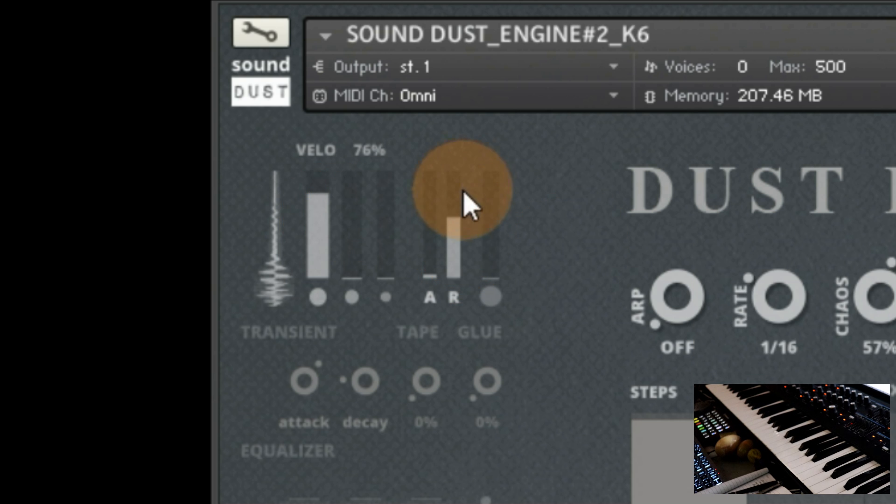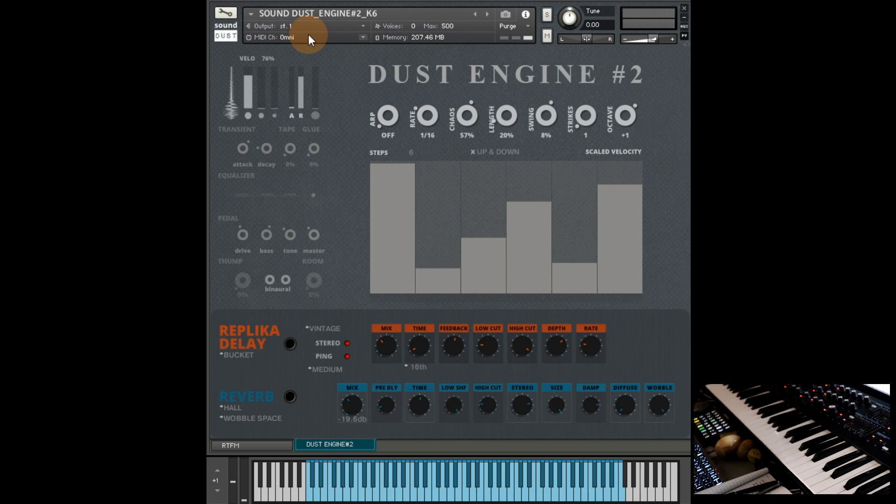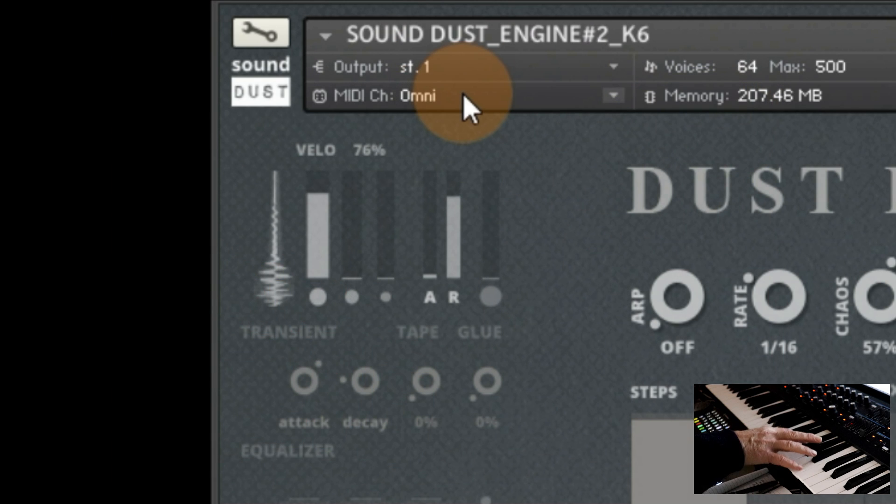And the point is, you never quite know what you're going to get. If I lift up the release, it'll be a bit different. If anyone can guess the tune I'm playing badly today, the first one to put it in the comments gets a free whatever they want — competition! So you've got this slight wobble, because these have all gone through the Chase Bliss as well. But you've also got the kind of instability which I think is rather lovely.